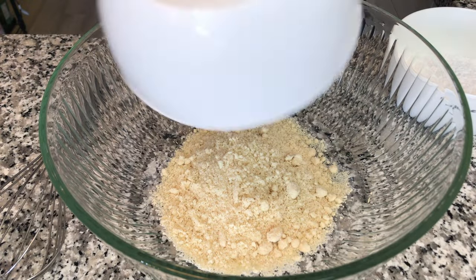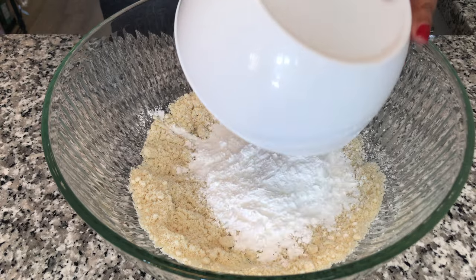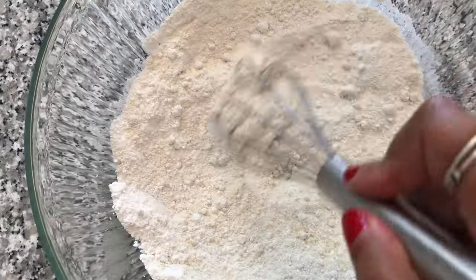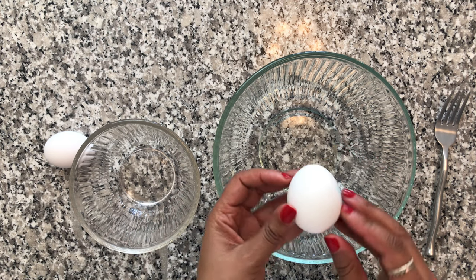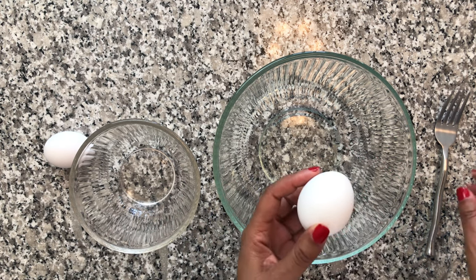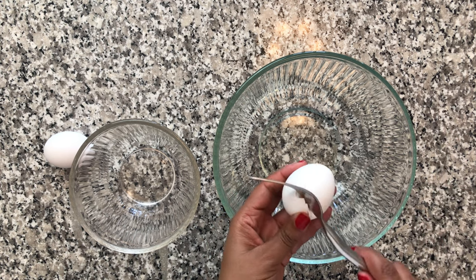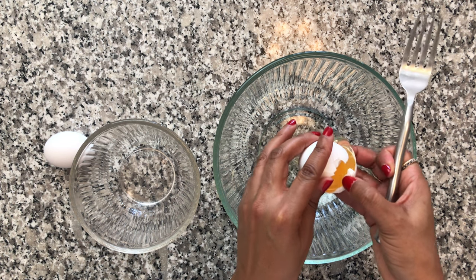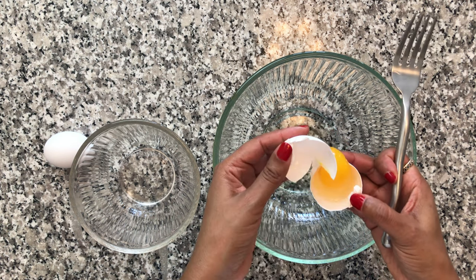First, we're going to add our almond flour, then our powdered sugar, and we're going to combine that with the whisk. Next, I'm going to separate the egg whites from the egg yolks of two eggs. You are not supposed to get any of the egg yolk into the egg whites, or else the egg whites will not whip up. So be very careful.